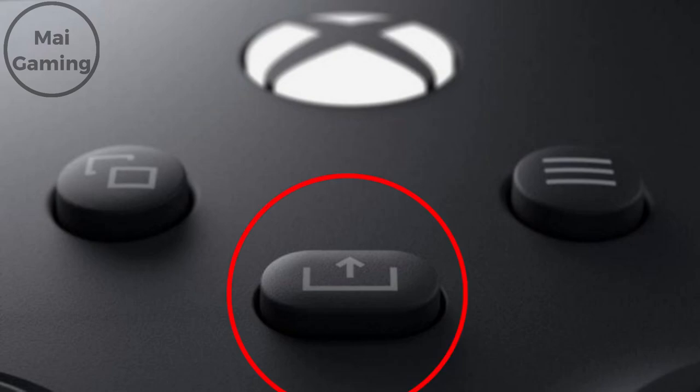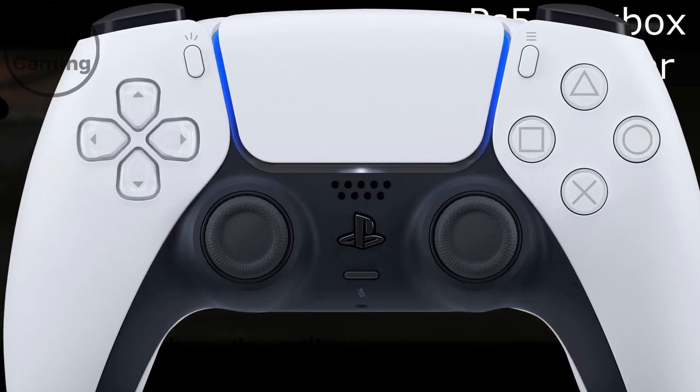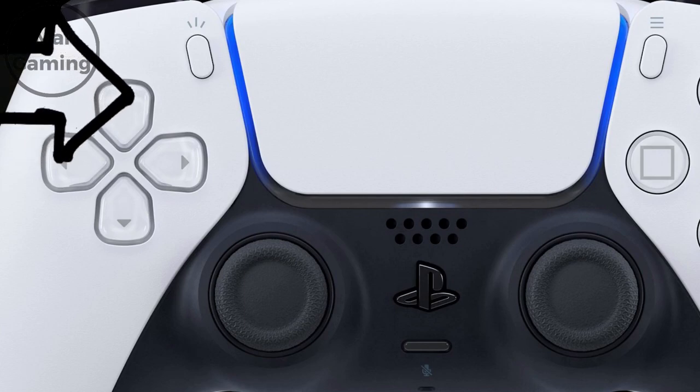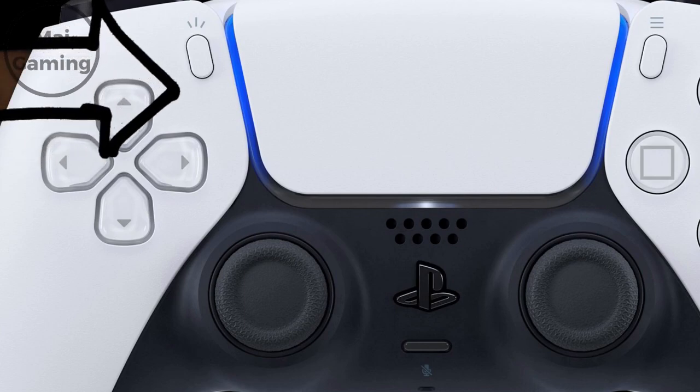Another part of the design is other controls like sharing. Xbox finally added a share button when PlayStation already had it for years. PlayStation even has the touchpad, which makes up like a third of the controller, and Xbox didn't include it at all. So PlayStation definitely takes the usability part, and it's what I would recommend if you're new to console gaming.